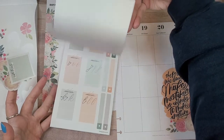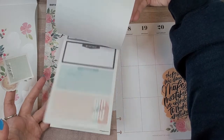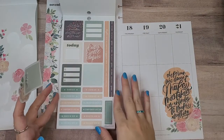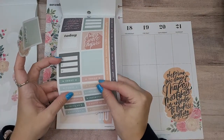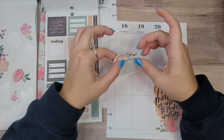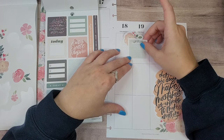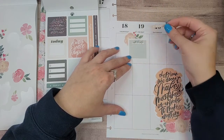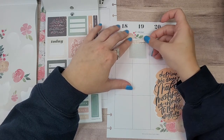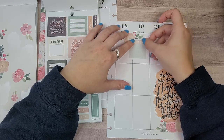Let's do that, and then maybe another header. Let's do this one that says 'today' and put it on Friday — I figured it was going to cover stuff at the top, but it managed not to. It just covered that line, but that's fine.